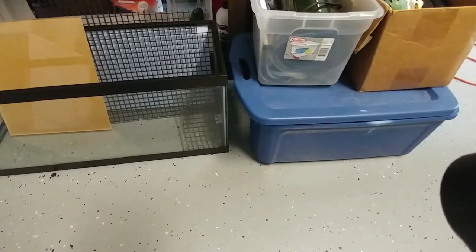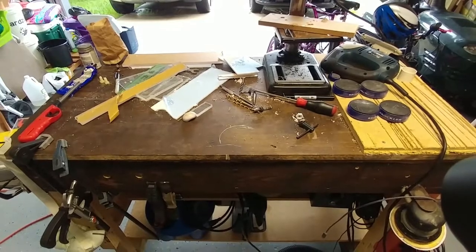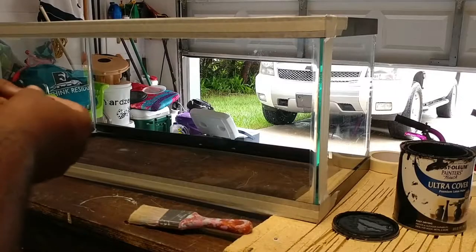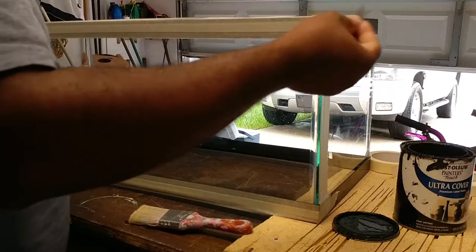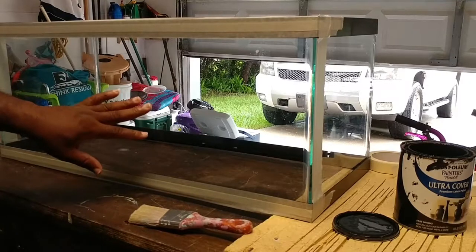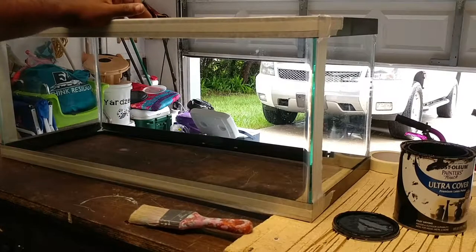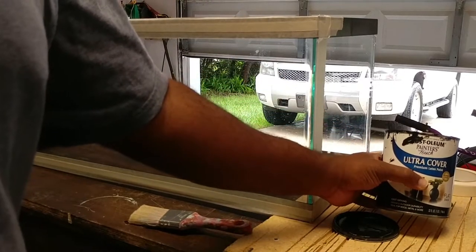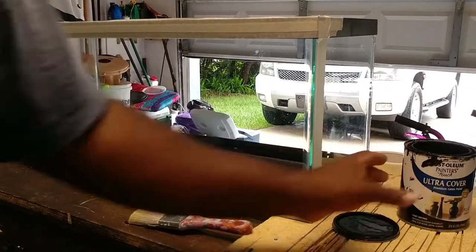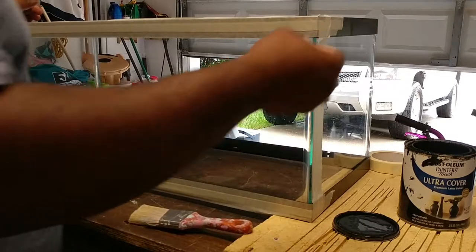But first things first, I've got to clean up from the previous build. All right, so I've cleaned off the work area. I'm going to go ahead and get ready to paint the back panel and the bottom. I'm going to use the Rust-Oleum Painter's Touch Premium Latex and put on a couple coats here. So let's go ahead and get this started.